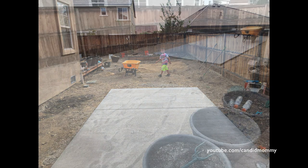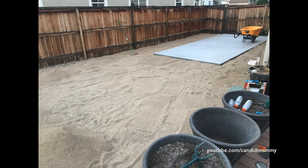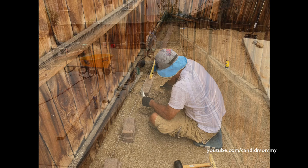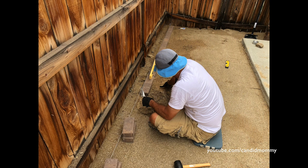Then it was time for the utility sand. We laid four cubic yards of this utility sand — it's basically like a dirty decomposed granite — and this goes underneath the astroturf to kind of grade the dirt and make everything nice, smooth, and flat. I actually enjoyed the rolling process. We rented this roller from Home Depot; you fill it with water, it's super heavy, and you just roll and compact and grade it so the water rolls in a certain direction.